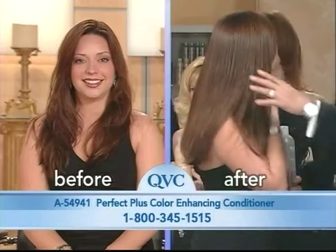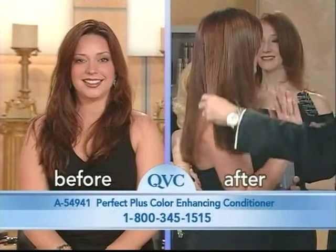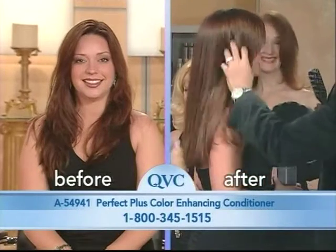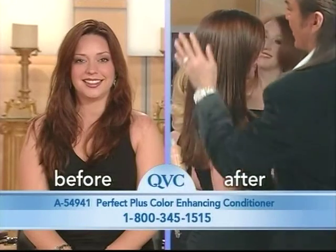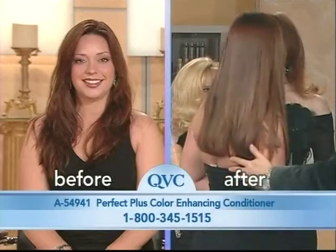So you can, if you want to add brown — medium brown — just think of medium brown in there. Look how gorgeous that is. And if you've got that really red tone coming out and you want to add more brown to it, put it in. Now we have dark red, right?